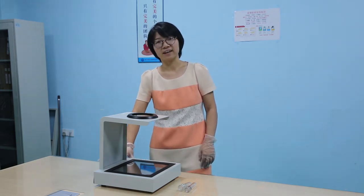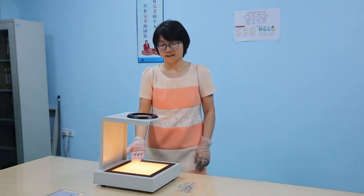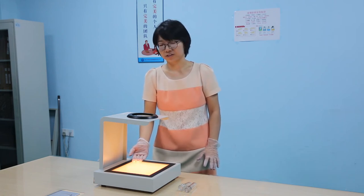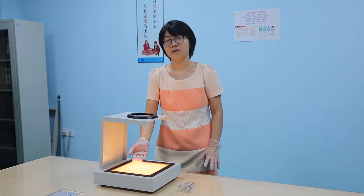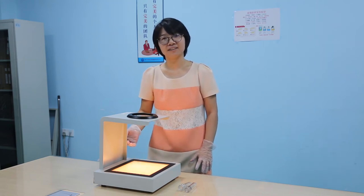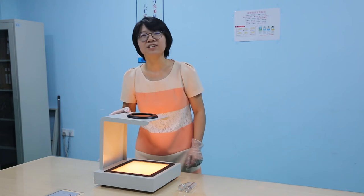Let's turn on the light. You see, at this time, the light source area is orange. What will happen if we see through the analyzer? Let's check it. Wow, it turns already.